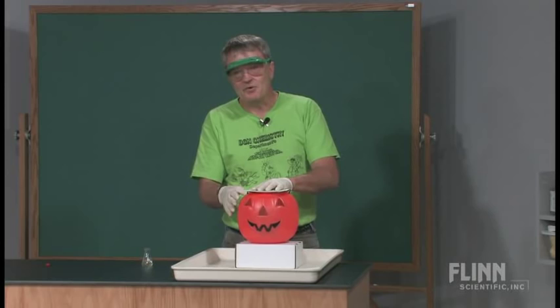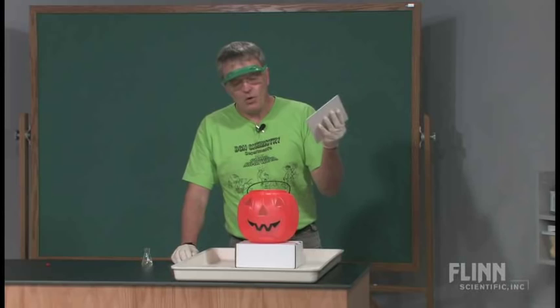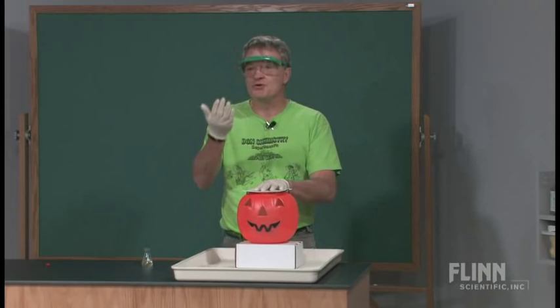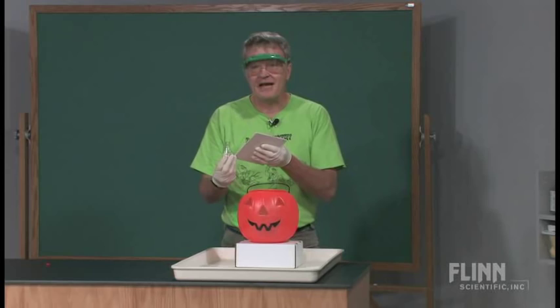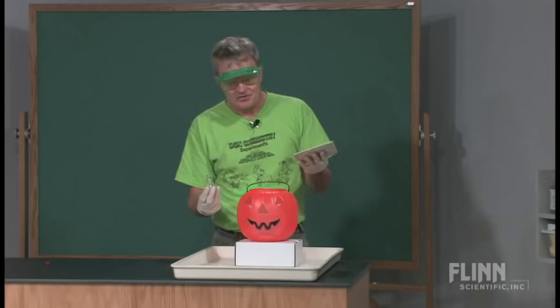If I'm coordinated enough — and I can't even say it, so we're in trouble — I will get this lid on top of the pumpkin before the foam shoots up and hits me in the face. If I'm not, then we get two cool demonstrations at the same time. The other challenge, of course, is for me to dump the catalyst, which is sodium iodide, into the beaker and not somewhere else. So we're asking a lot of things from me at this point in time.